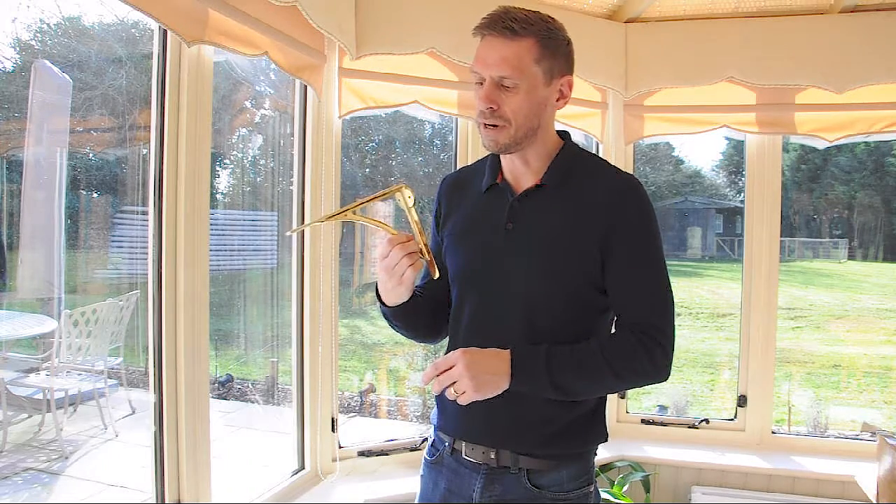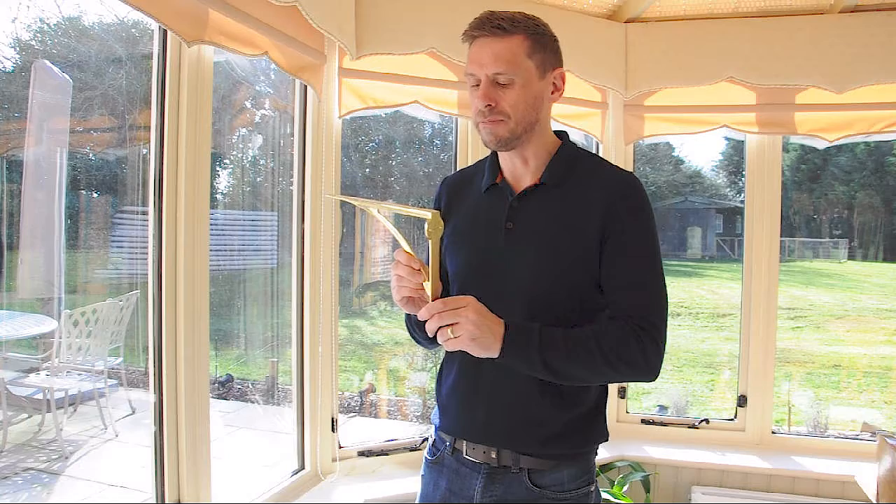Really lovely finished bracket, highly polished and made from solid brass.